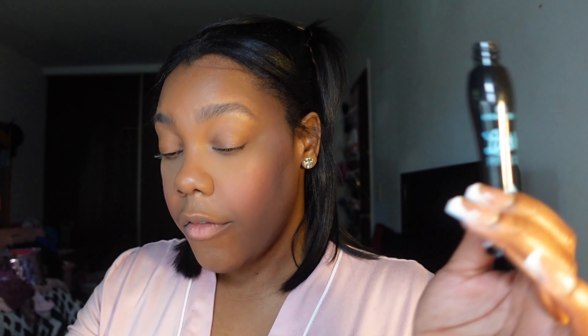Then I'm going in with the LA Colors eyelash primer and then mascara. The mascara I'm using is the Essence Lash Princess — this is the best mascara I have ever used in my life. I've been using mascara since eighth or ninth grade and this is by far the best one for me. Honestly, I didn't even need to put the primer on because this mascara gives that result on its own — look at that.